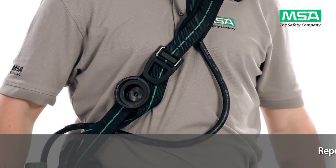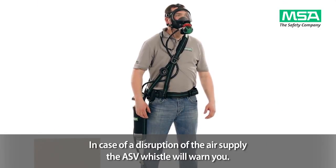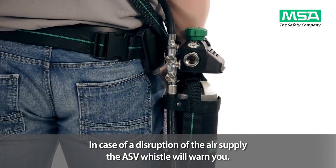You can now start your work. In case of any disruption of the air supply from the external air source, the ASV whistle will warn you.